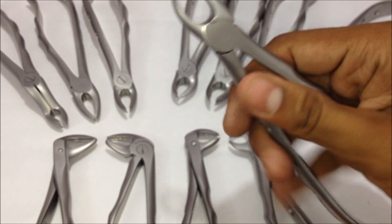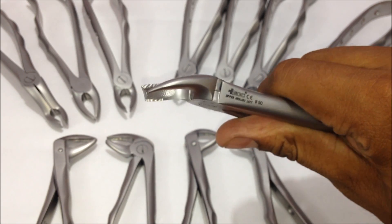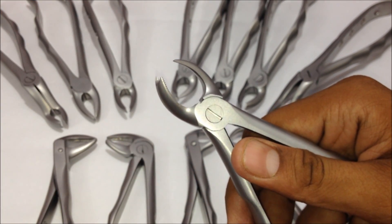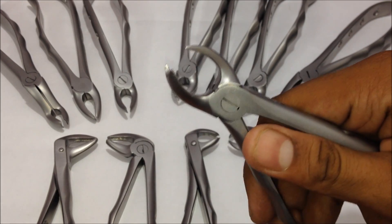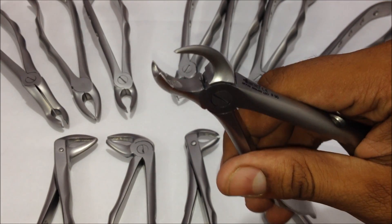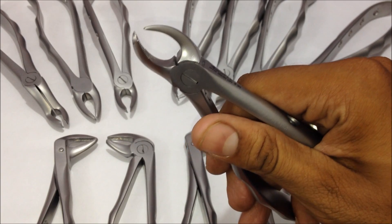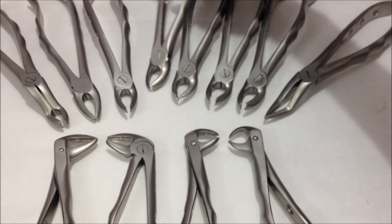The next one is the number 90, the upper left molar forceps. One beak has two sharp edges and the other has a single sharp edge — the single edge fits into a depression or furcation in the tooth as an access point to pull it out. The sharp point lodges into the tooth area, while the opposite two heads sit along the curve of the tooth. This is the number 90, used for the upper left molars.